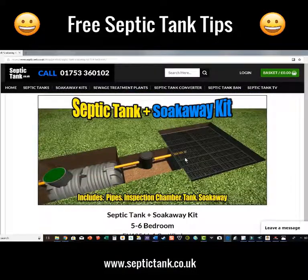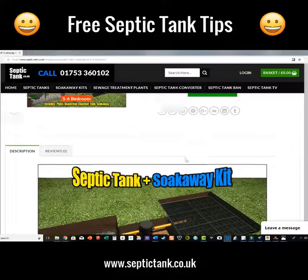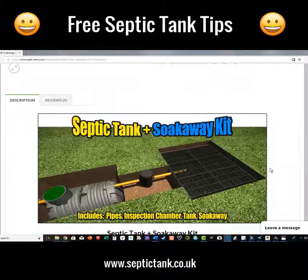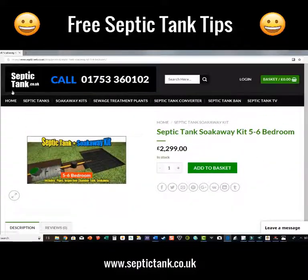So how much does all of this cost? Normally, to put in a complete septic tank and soak away a year or two ago would have taken a week and cost you anywhere from seven, eight, or nine thousand pounds. The price of this kit is £2,299 — so it's at least five to six thousand pounds cheaper than the old traditional way. You can install it yourself with no experience; it's made for the DIY market and you can get it in within three hours, or get your local builder to do it.